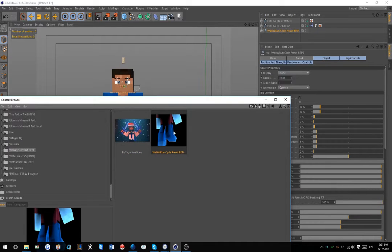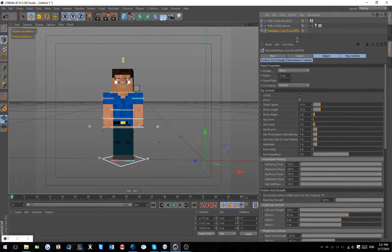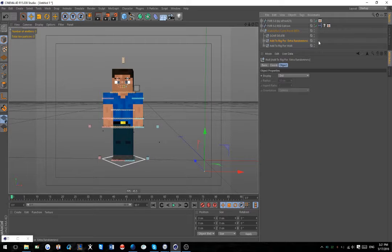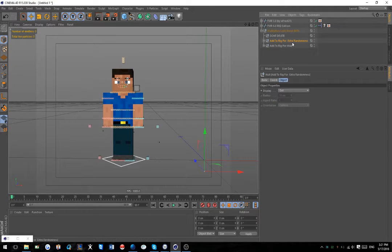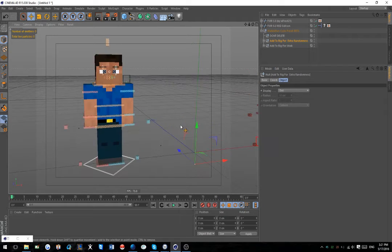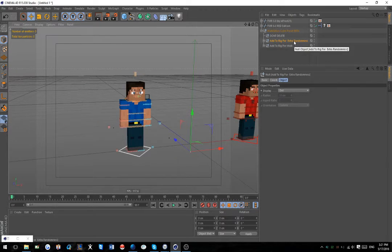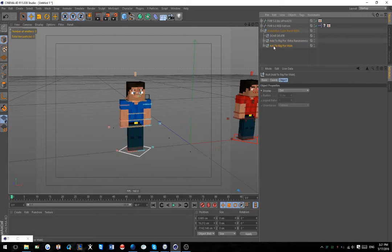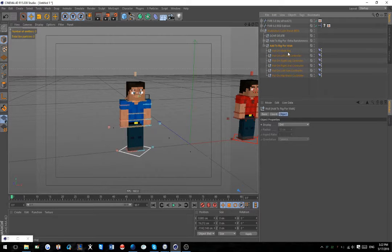Once you double-click this you get the null saying 'Walking Preset - Walk and Run Cycle Preset Beta.' You open that up and you get 'Don't Delete,' 'Add to Rig for Extra Randomness,' and 'Add to Rig for Walk.' Basically this stuff you don't really have to add - it's more of an extras thing. If you want background characters or something, you'd probably add this stuff to them so they look a little bit more fluid. It's basically some vibrate tags you can put on your wrist, back, and neck with different settings.